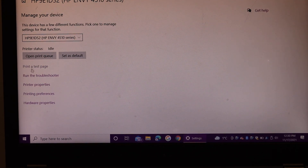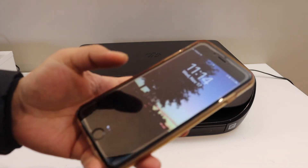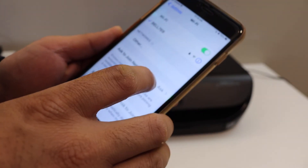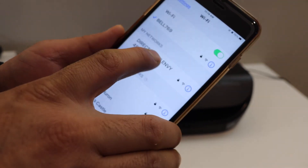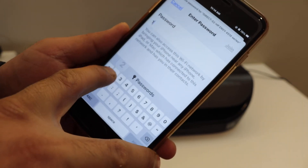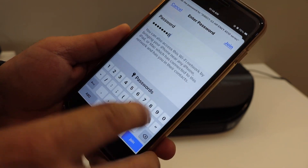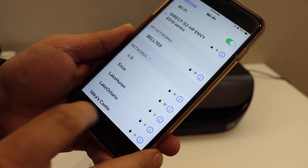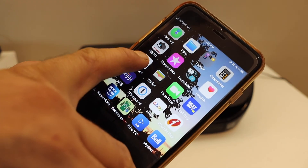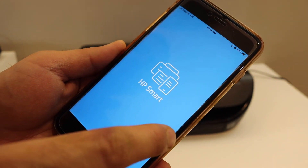Now go to your mobile device — for example, an iPhone — and open the Wi-Fi settings. Look for 'Direct' followed by the name of your printer. It will ask you to enter the password, so enter the password as displayed on the printer screen. Your printer will then be connected to the mobile.